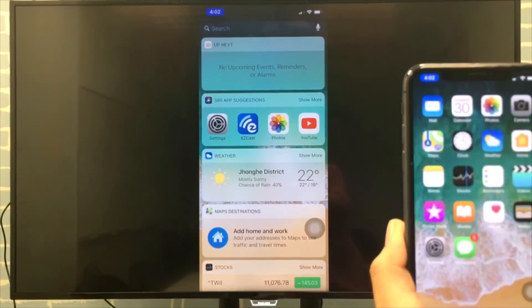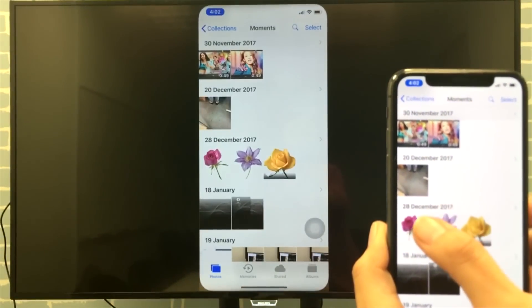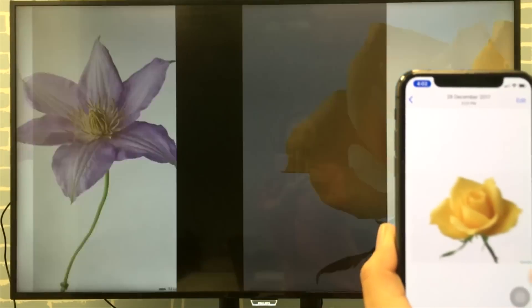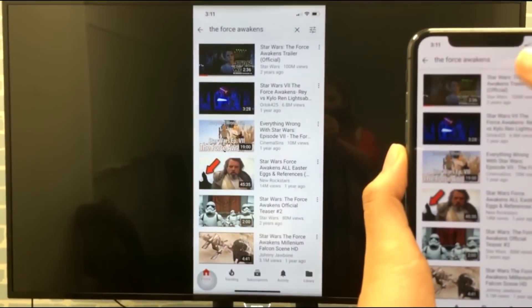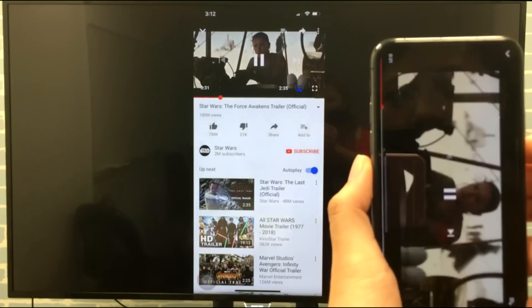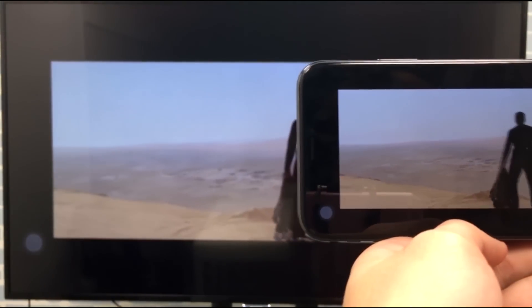Hi everyone, welcome to this session of screen mirroring tutorial where it will help you connect your iPhone X and other iOS 11 devices to an HDTV with no wires and no Apple TV. By following instructions shown here you will be able to screen mirror to your TV in under three minutes. Your enjoyment of your iPhone X will not be restricted by the phone screen anymore because you will be able to surf the internet and watch videos and play games on the big screen TV in your living room.